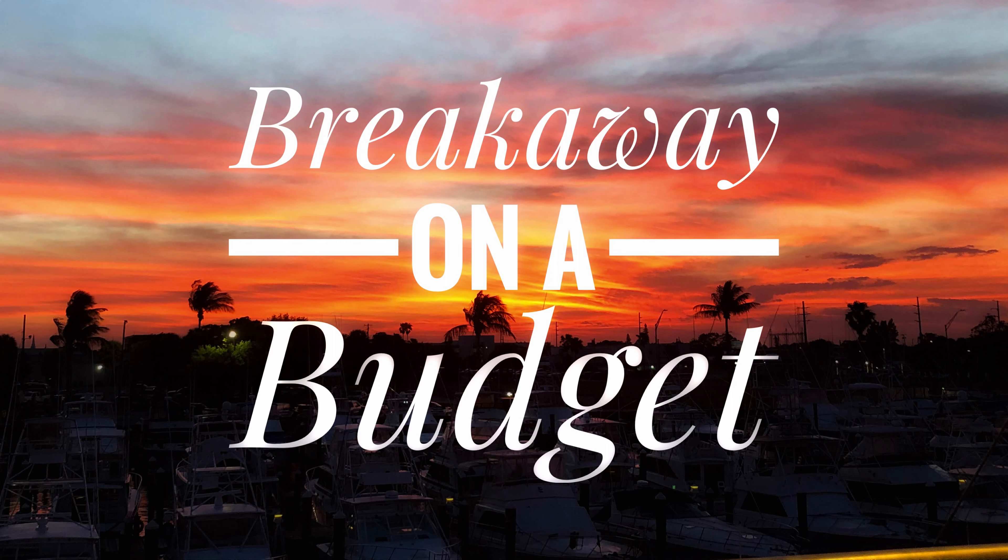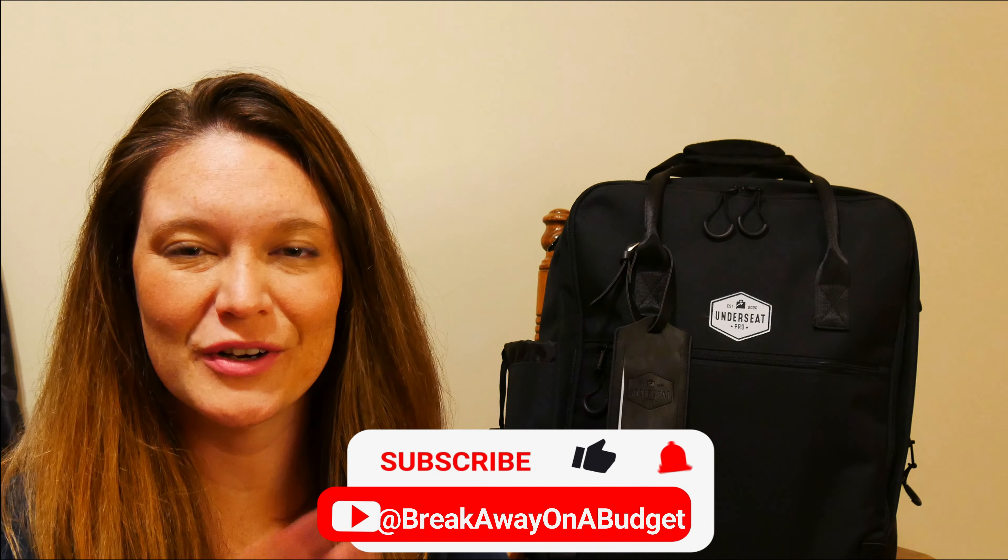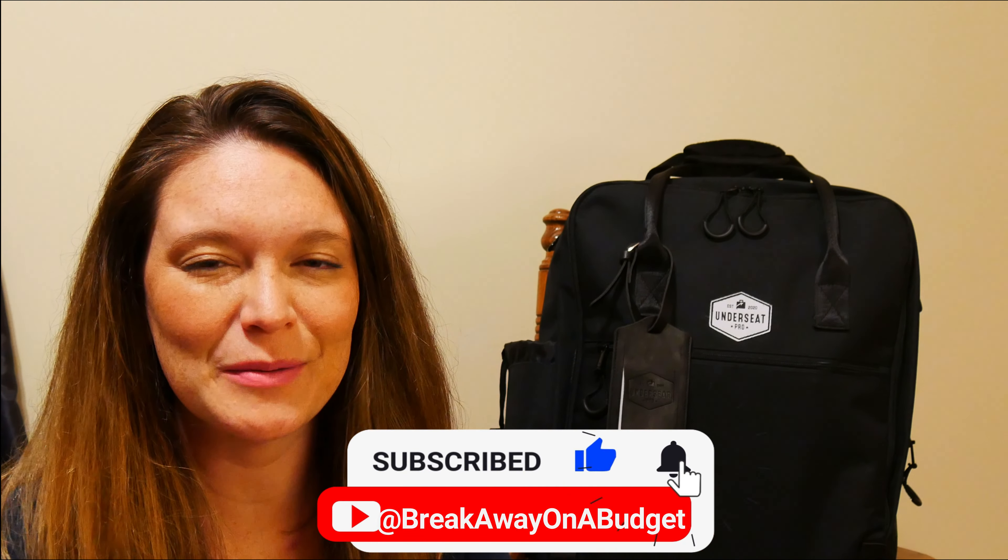Hey friends, welcome or welcome back if you're returning today. I'm going to be showing you how I pack this Underseat Pro backpack for a week-long trip with my husband's clothes. Hey friends, welcome back or if you're new here, welcome to my channel. I'm Courtney. I'm here to help you travel as cheaply as possible. I'm going to show you how I pack my husband in a free personal item backpack today.